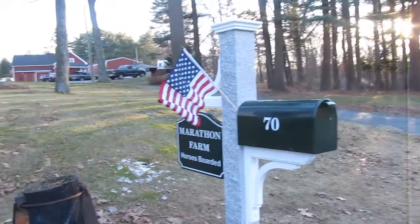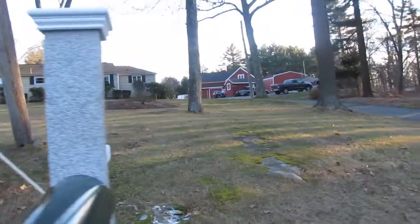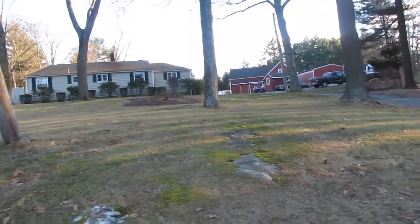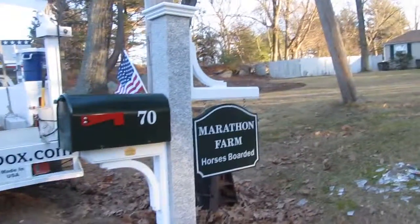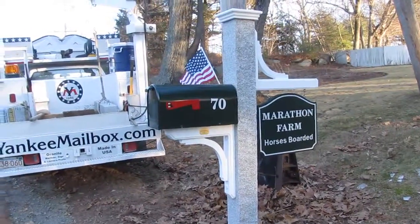They're boarding horses here. I just met the proprietor and she loves the post — turned out great. This post is available at yankeemailbox.com — the first impression of your home.